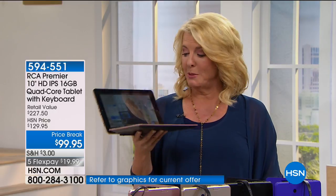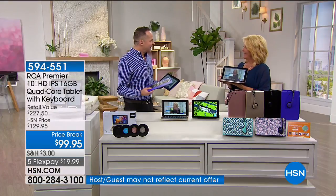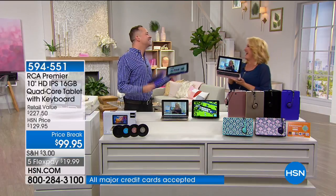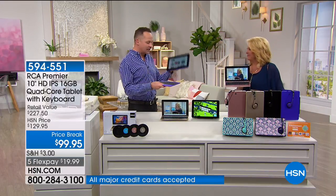This is a tablet, but it's basically an amazing two-in-one. Aaron's going to tell you all about it. So it's funny, when you hold this up and say it's a tablet, people go, no, it's a laptop. It's a two-in-one, kind of like Microsoft Surface or those thousand-dollar devices.